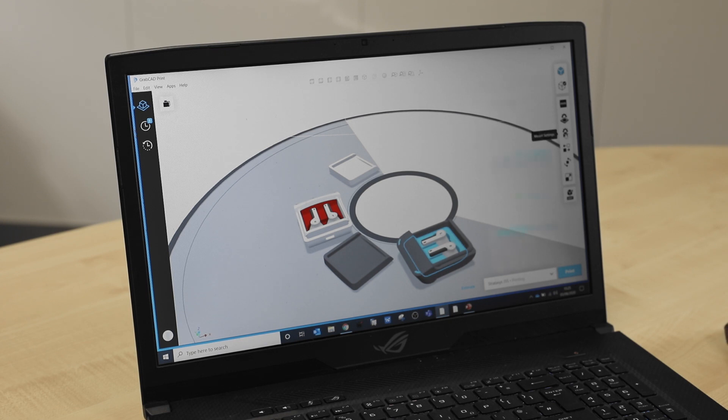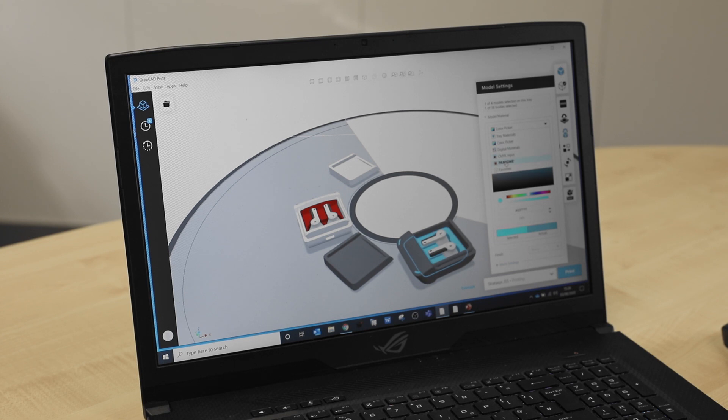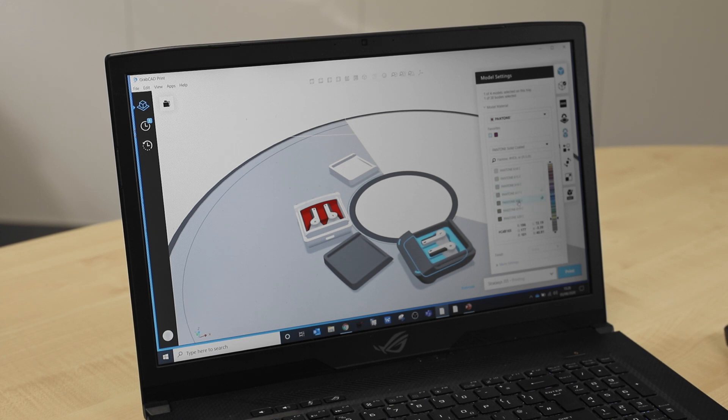Now we're going to demonstrate Pantone. We have selected the shell that we're looking at changing the color for, gone to the Pantone mode, and picked one of the yellow colors. You can see that part has now changed into the yellow mustard color we picked.